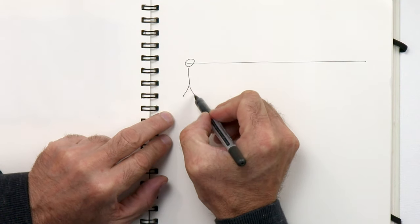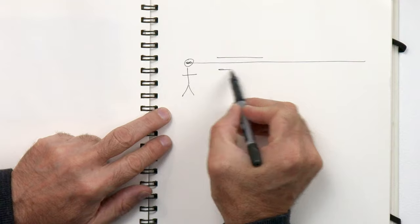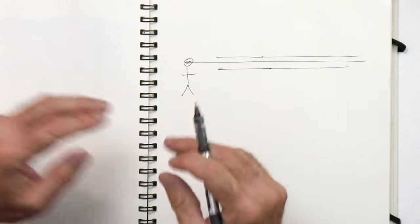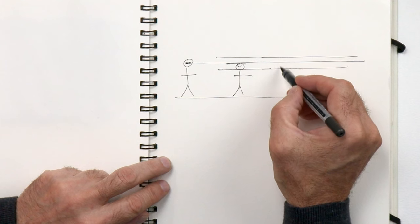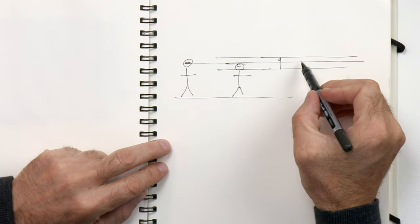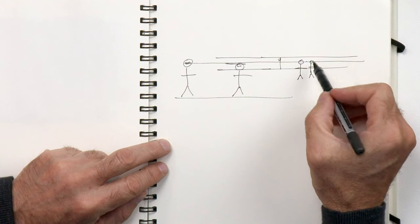If I'm standing here and that's my eye level, all the other people standing there will have their heads roughly within a range. A shorter person standing next to me — their feet finish at the same level, but their head will be slightly lower than mine. This difference between short and tall people becomes less and less obvious as they go back into the distance. So if you get the heads roughly at the same height, you'll be right. It's their feet that vary where they finish.